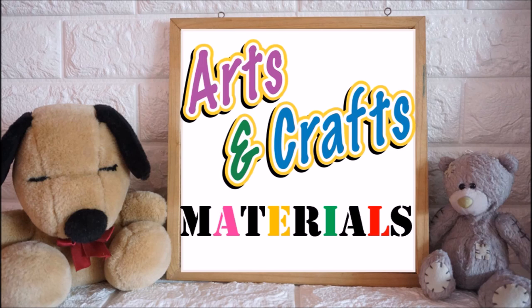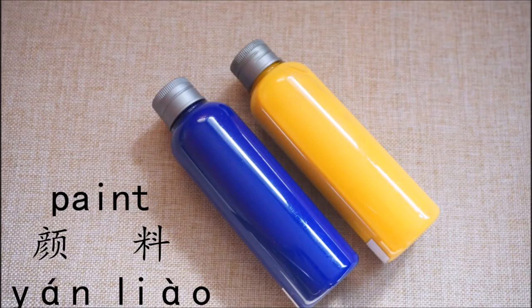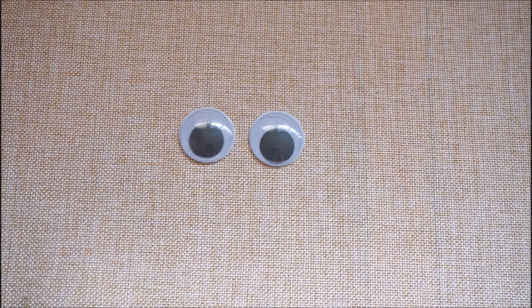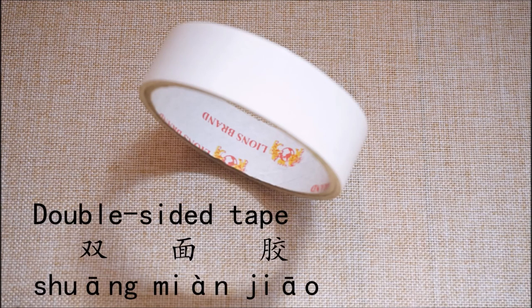These are the materials that we're going to use for our arts and craft activity. This is 剪刀. This is 抛墓包裝. This is 眼料. This is 廢紙. This is 眼睛. This is 雙面膠.